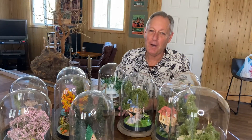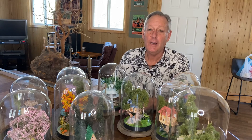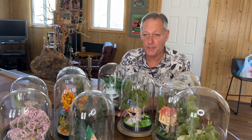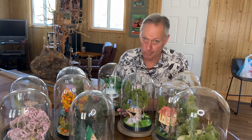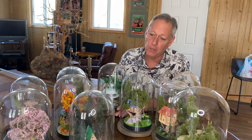Hello everybody, I'm Bob Baranick and welcome back to Bob Baranick's Treehouse. In the previous episode I talked about how we were going to be building a treehouse miniature in a live plant. Well, there's been a little change of plans here, and you can see I'm overwhelmed with miniature treehouses and bell jars.